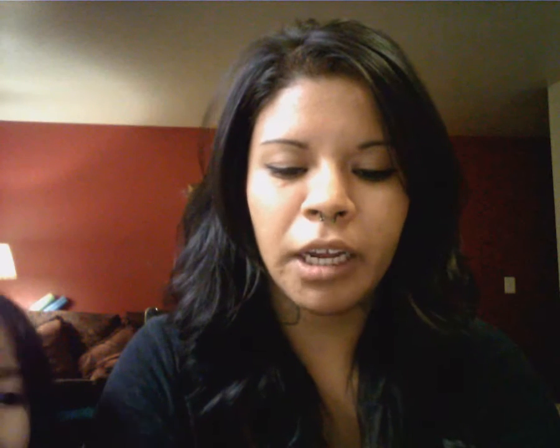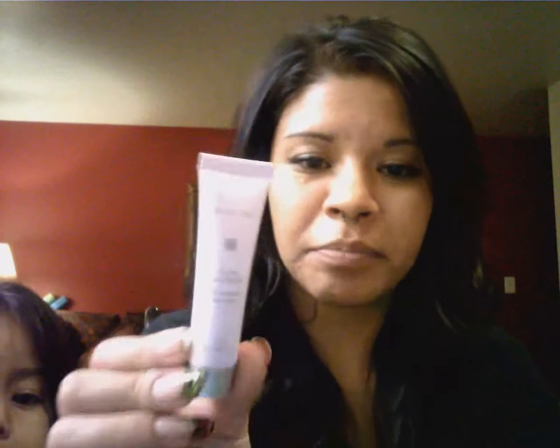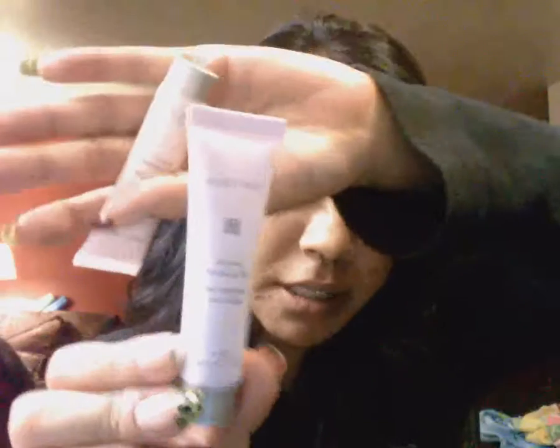One of my coworkers went home for lunch and asked me if I wanted her to bring me some moisturizer. So she brought me some Mary Kay samples — an oil-free hydrating gel by Mary Kay.